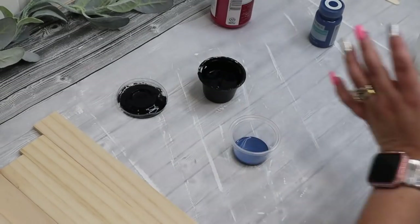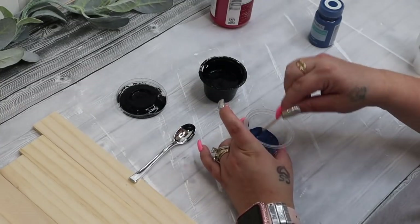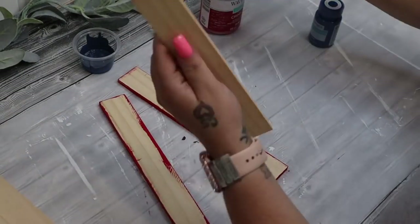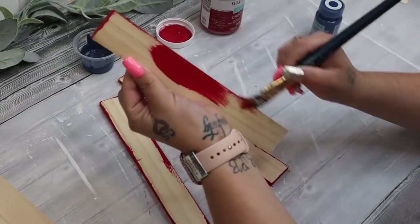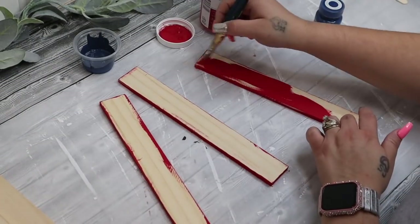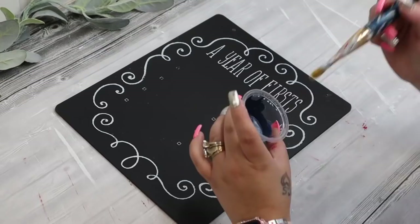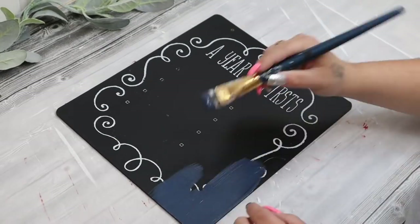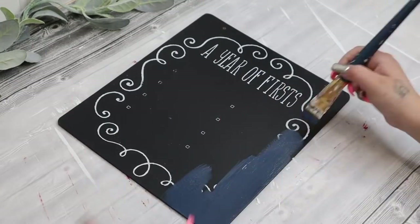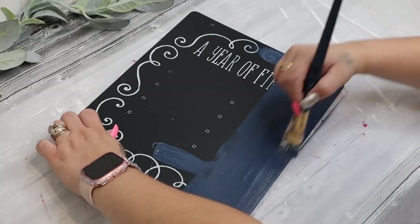That way it looks nice and weathered and old and rustic the way that I like it. But prior to painting these red, I did take some acrylic Waverly paint in that blue color — I forget the exact color, but it wasn't as dark as I would have liked it. I was going for like a navy color. So I did just add a touch of ink Waverly chalk paint just to deepen that blue color. And then I went in with a little bit of darker blue while the paint was still wet and gave it just some distressing.